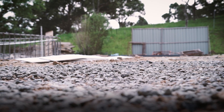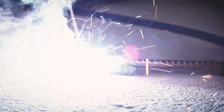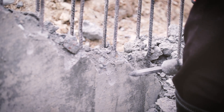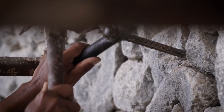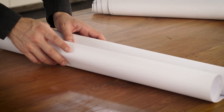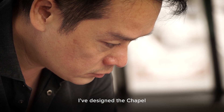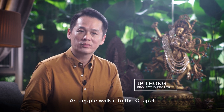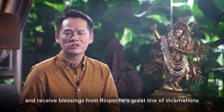Work has started for a while now. I've designed the chapel as zen, rustic, and timeless, just the way Rimochi would have liked it. As people walk into the chapel, I would like them to feel a sense of awe and reverence, and receive blessings from Rimochi's great line of incarnation.